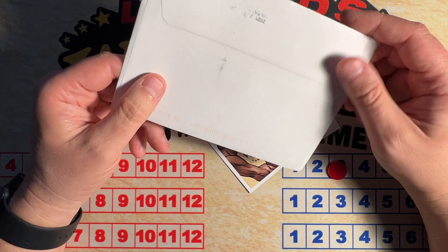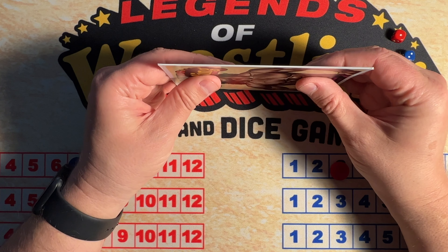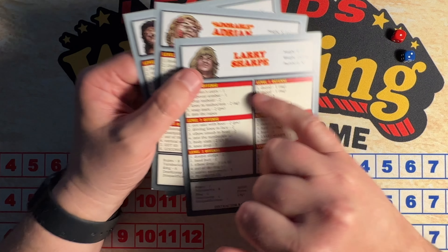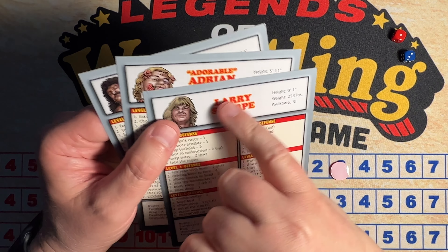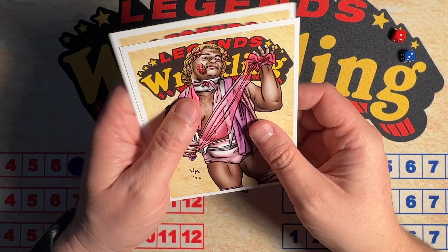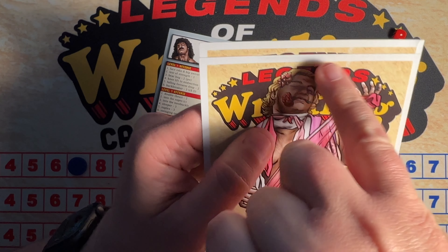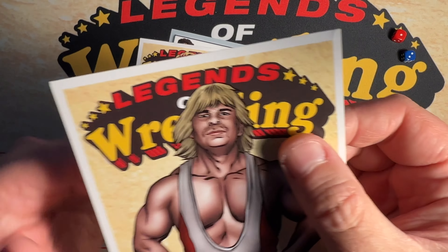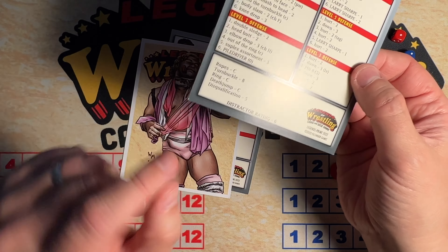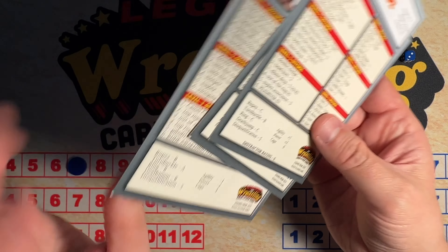I think the process of running through the machine and the cards rubbing together creates this issue where there's — I don't even know if you can see it — sort of this black kind of ghosting, definitely on the top of Adonis's card. You can kind of see how there's dark streaks there. And definitely Larry Sharp's corner got dinged somehow. And the bottom of all three of them down here are all dinged.